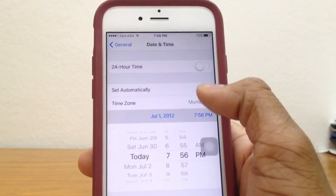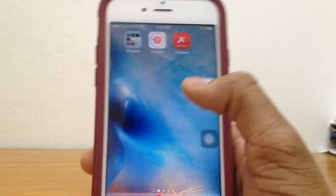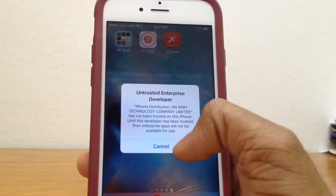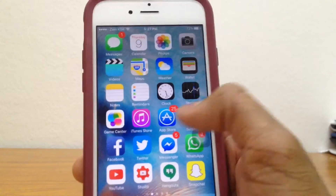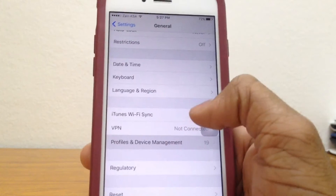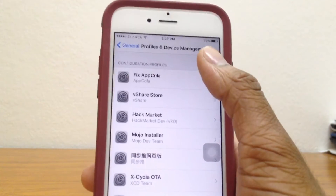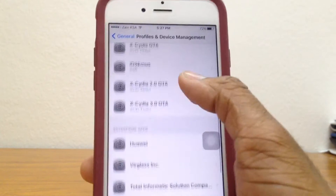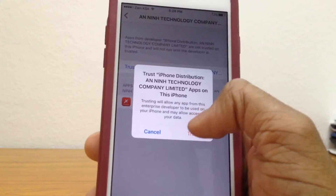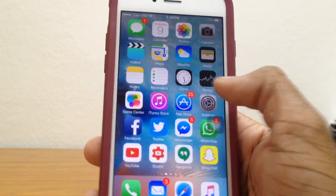So let's just go ahead to Settings, put the date back to the current time, and go back to the home screen. Let's try to open up Hexcleaner. As you can see, it's an untrusted developer — just go ahead and trust the profile. Go to Settings, General, then all the way down to Profiles and Device Management. Search for the profile, this one right here, and go ahead and trust on that. And as you can see, it's been trusted and verified.